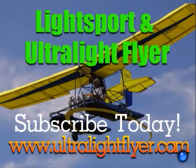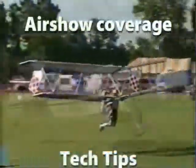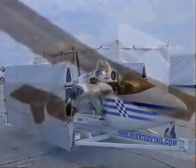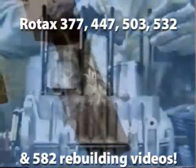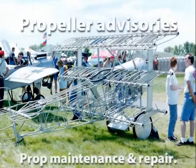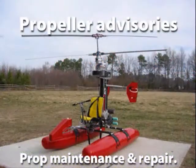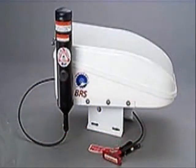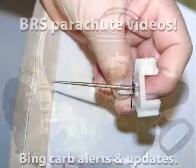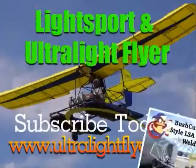Subscribe to the Lightsport and Rotoride Flyer web video magazine with hundreds and hundreds of videos now online, including airshow coverage, Rotax engine tech tips, Rotax 377, 447, 503, 532, and 582 engine rebuilding videos each two hours in length, propeller maintenance, advisories and repairs, BRS parachute saves, Bing carb updates, and much more. Get a yearly subscription at www.ultralightflyer.com.